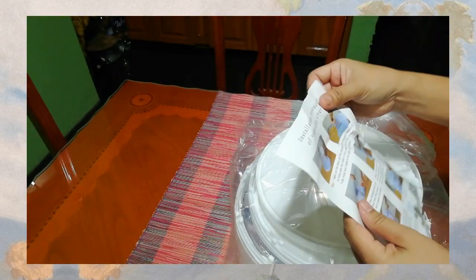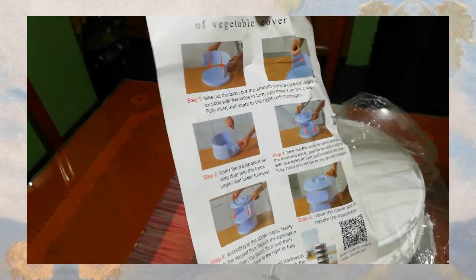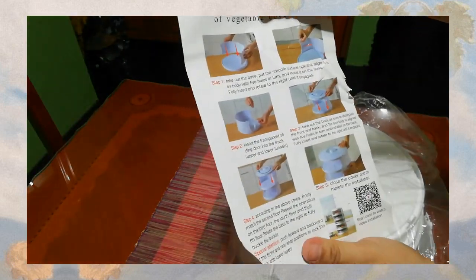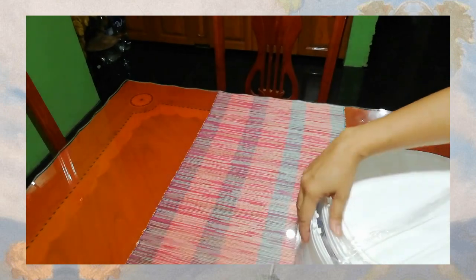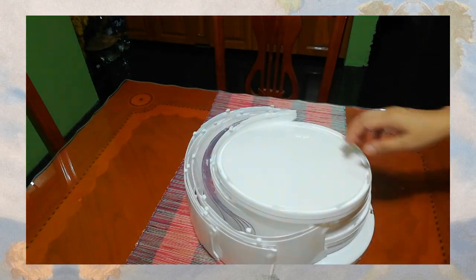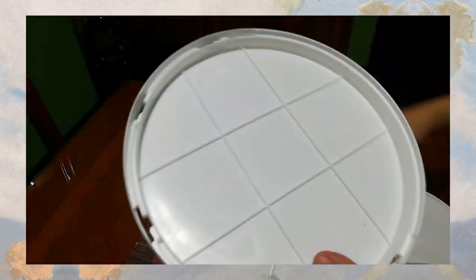Hindi na masama. Maganda talaga yung produktong ito kasi yung mga leftover nyo, pwede nyo ilagay dito. May instruction po siya. Yan po yung instruction nya, kaso napakahirap talaga i-assemble guys. Struggle is real. Yan po yung mga parts nya.